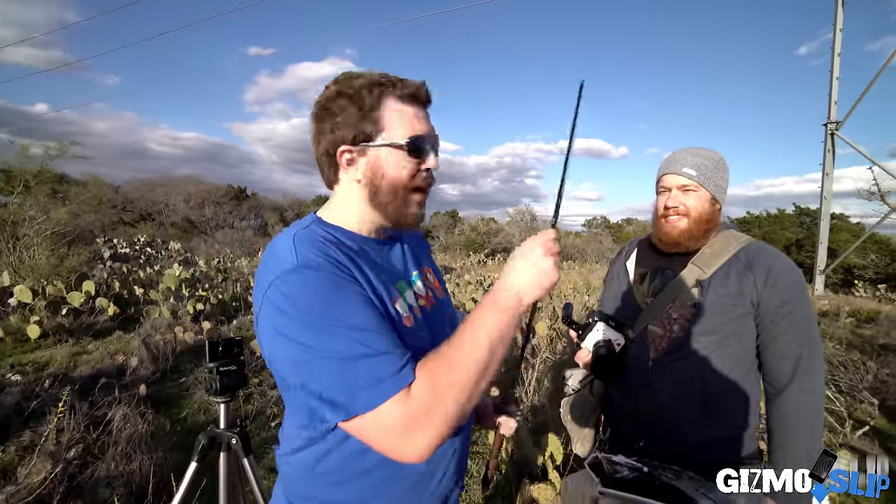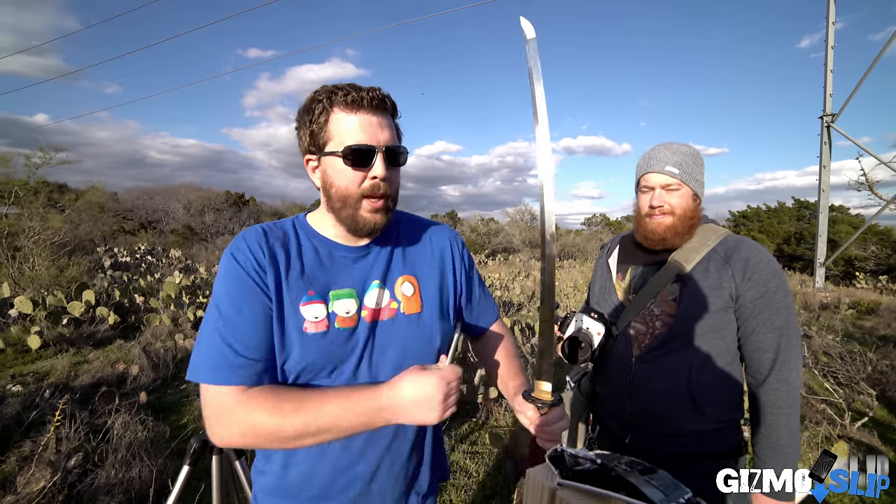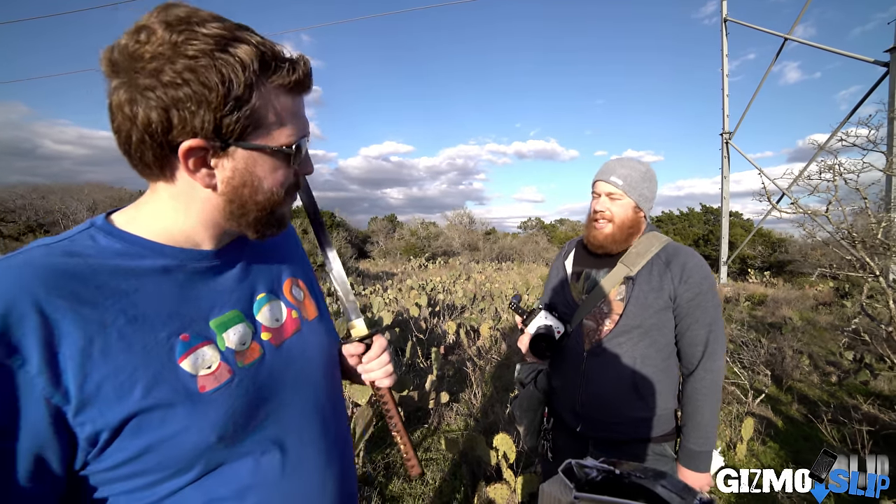I've got Darren from Beyond Slow Motion here with the Phantom Miro. We're going to put this iPad in here and slice it. I'm going to use all the power I have to try to slice it and see how far down I can get. It's going to be epic, let's get started.